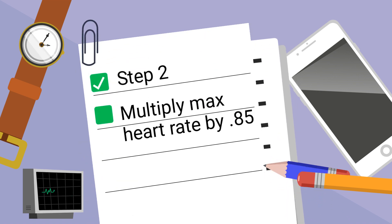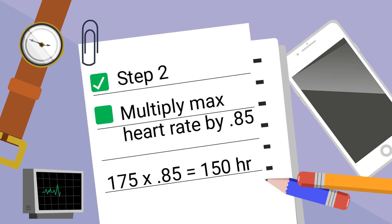Step 2: Multiply your max heart rate by .85. My max heart rate is 175, so 175 times .85 is 150.